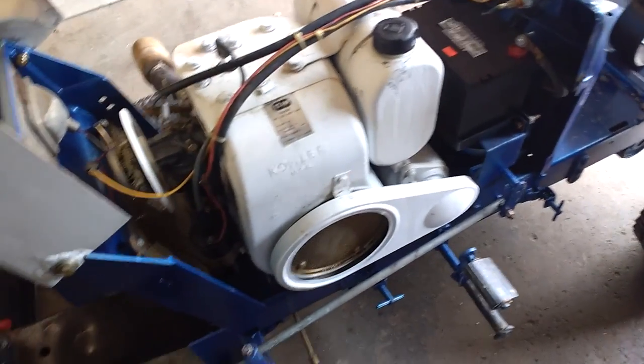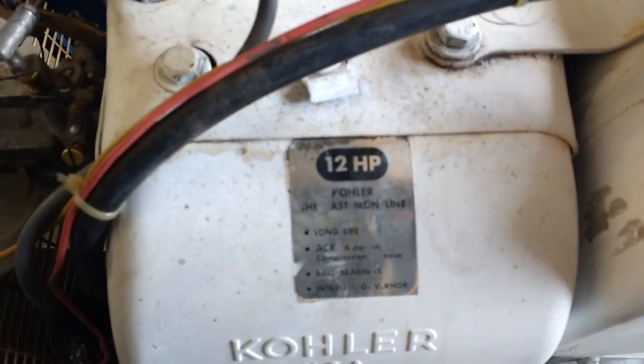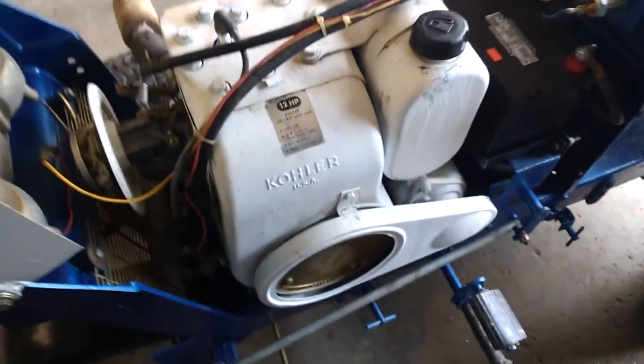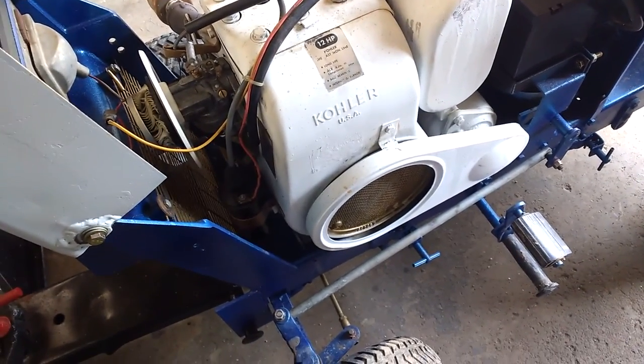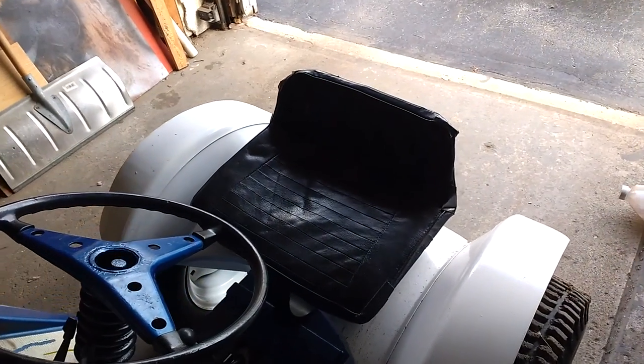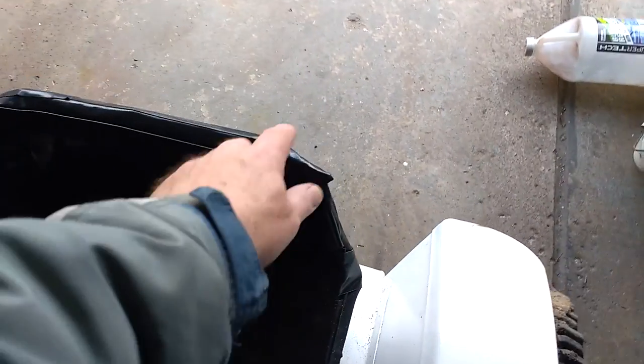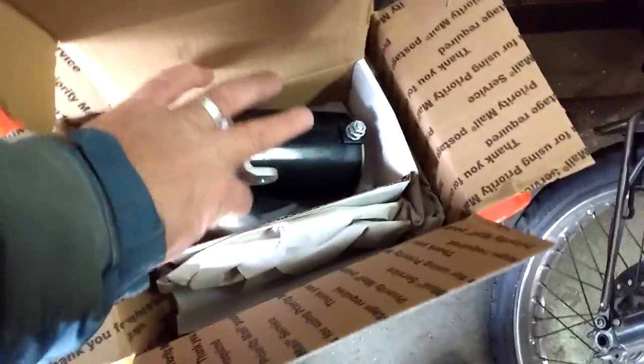I noticed this is a Commander 10 — everything I've read says it should have a 10 horsepower motor, but somebody upgraded it. According to the numbers, this Kohler 12 is the same year as the Kohler 10 that would have originally been in it. It's going to go back in the tractor port until I need it again. She's a little muddy but the seat's holding up — all that Gorilla brand duct tape is holding up even in the cold and wet.